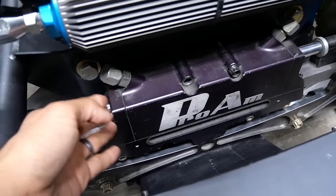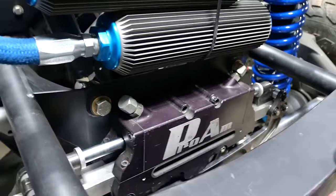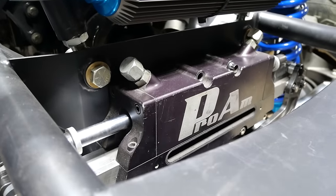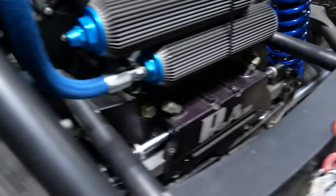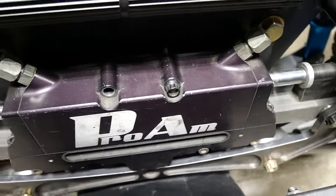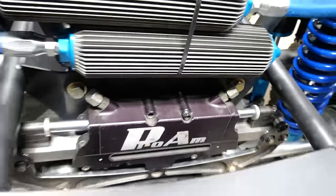Look at this big beast right here. Roy at Pro-Am is a good friend of mine — he hooked me up. We got that off one of Greg's old Pro-4s and Roy at Pro-Am rebuilt it. That's a trophy truck rack — that's a big rack.